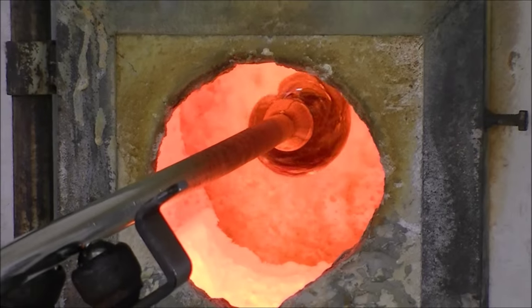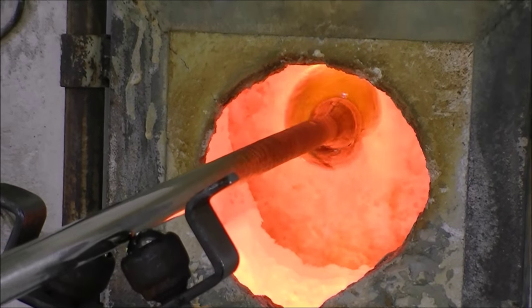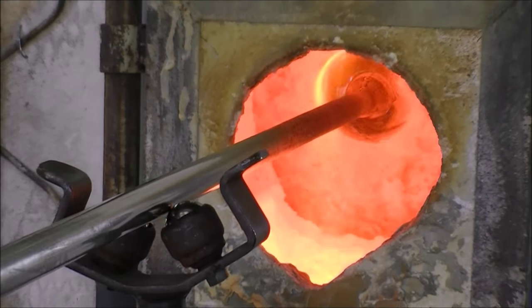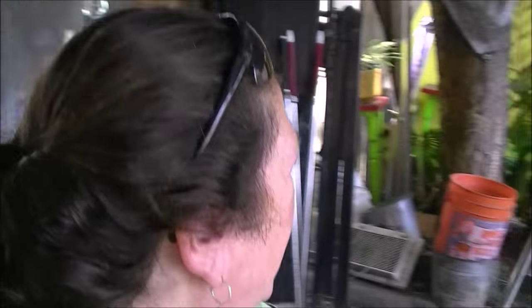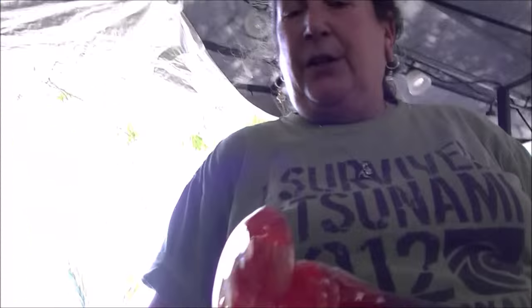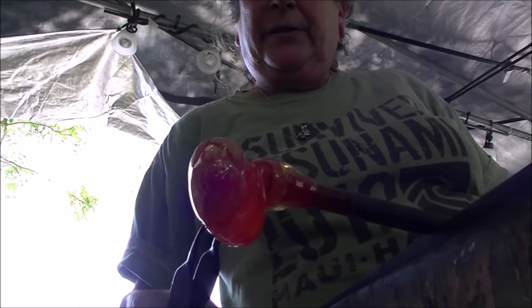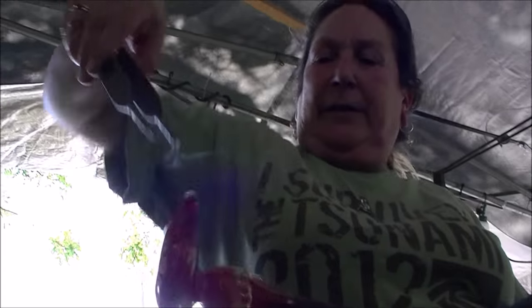So the glory hole is running at 2,200 degrees right now. The glass has to be a minimum of 1,900 degrees and we typically run the glass at about 2,000 degrees. But once the glass gets below 1,900 degrees it's no longer workable. So that's why I keep going back and forth between the reheat and the bench. So I'm going to try and grab — there we go.